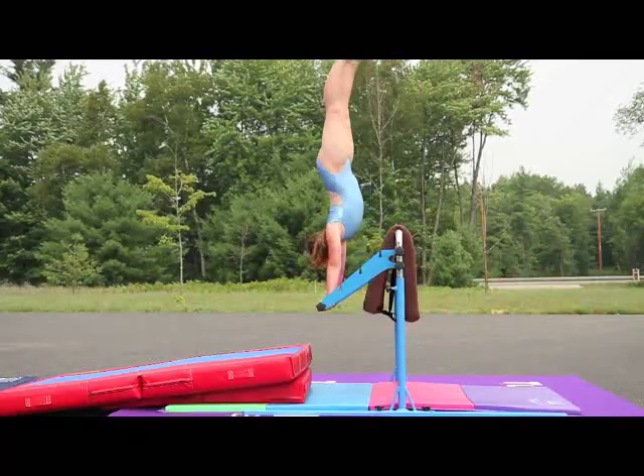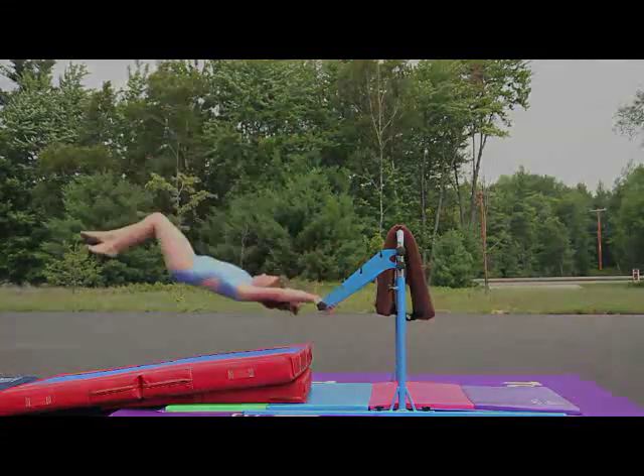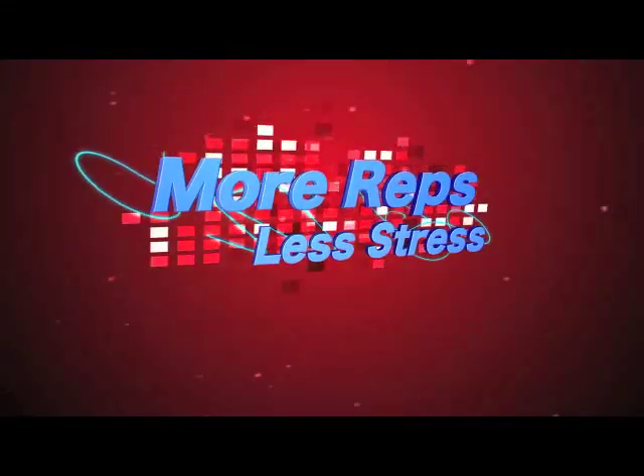Whether you're in the gym or on the go, the Junior Bar Pro is a great addition to any program.